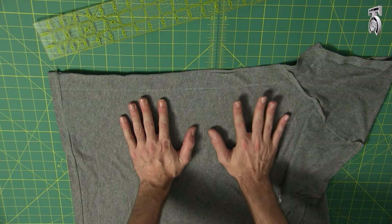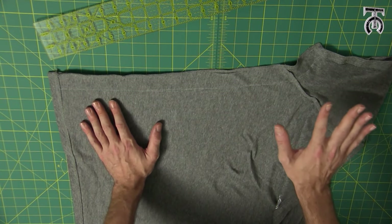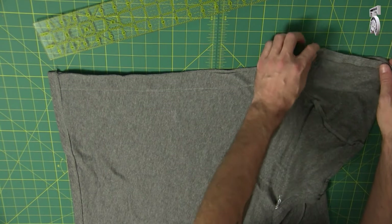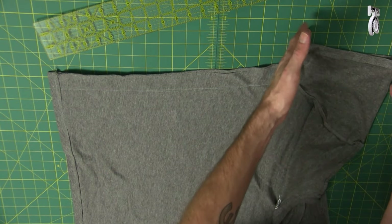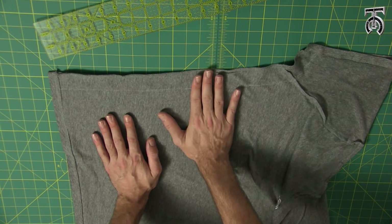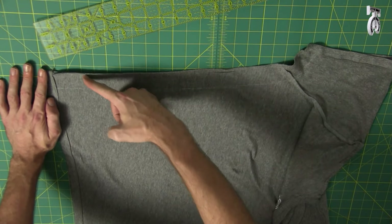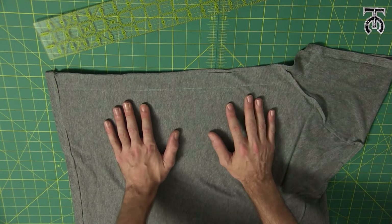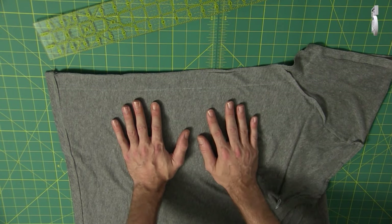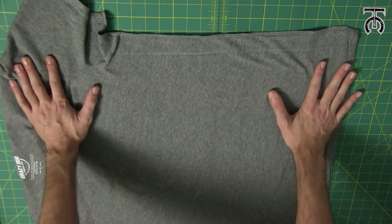Before we move on, I want to mention that we all have different body types and different shapes. If you're a guy who works out a lot and has big arms, you might want to leave the sleeve opening as big as it used to be. Or if you're a woman and you want it tighter around your waist but with more room at your hips, you could adjust your chalk line accordingly. Please do whatever works for you and practice on a few shirts until you get the hang of it. Now we can take this over to our sewing machine and get started.